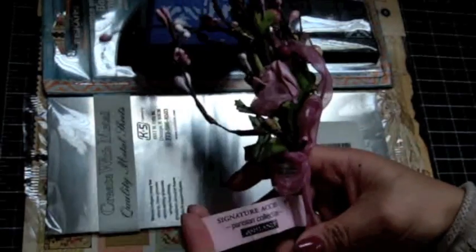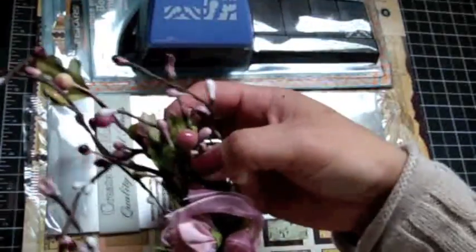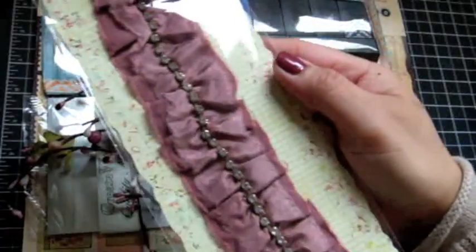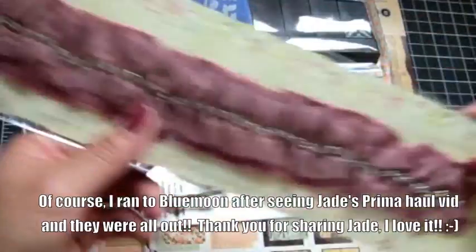This is so pretty — this is Ashlyn. I've never seen anything like this. It's really pretty — so many possibilities with this spray. I love it, Jade, thank you. And she shared some of her little Prima trim with me — this is so pretty. I love it. Thank you so much, Jade.